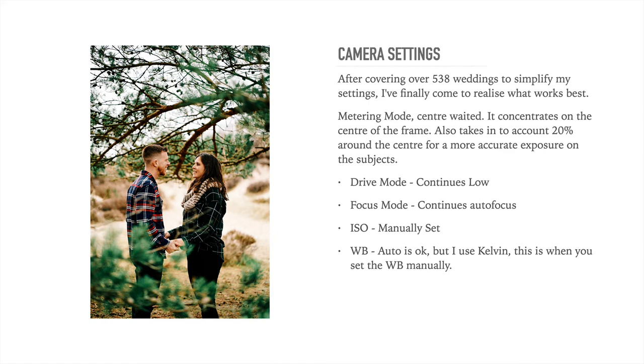The drive mode I have set to continuous low. With continuous low, I can just tap the shutter button and take one picture. But if I need to take a couple of pictures — like a confetti shot or the bride walking towards me or down the aisle — I can just hold the shutter button for a continuous burst of shots, but not so many that it fills up my buffer. That way I'm not waiting when I need to catch that all-important moment, like the groom turning around to do that glance at his bride. I have mine set to continuous low so the camera always keeps up with what I want to take.